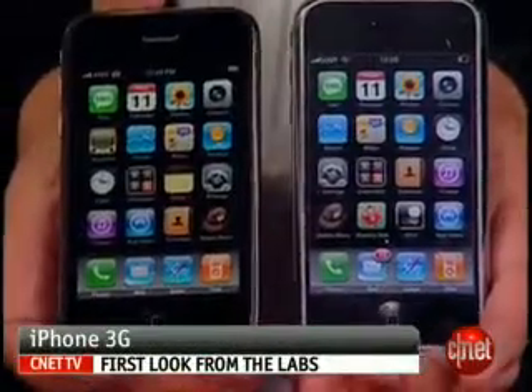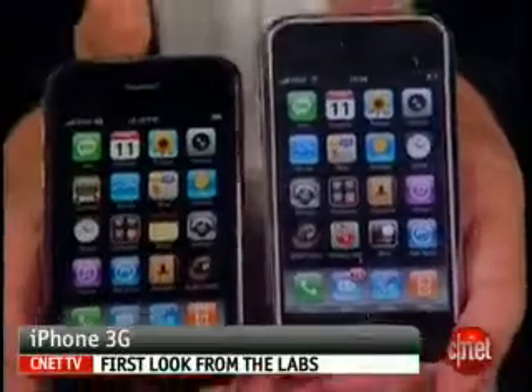Hi, I'm Kent German, senior editor here at CNET.com. Today we're going to take a first look at the iPhone 3G. This is the new version of the iPhone, and of course it's for AT&T.